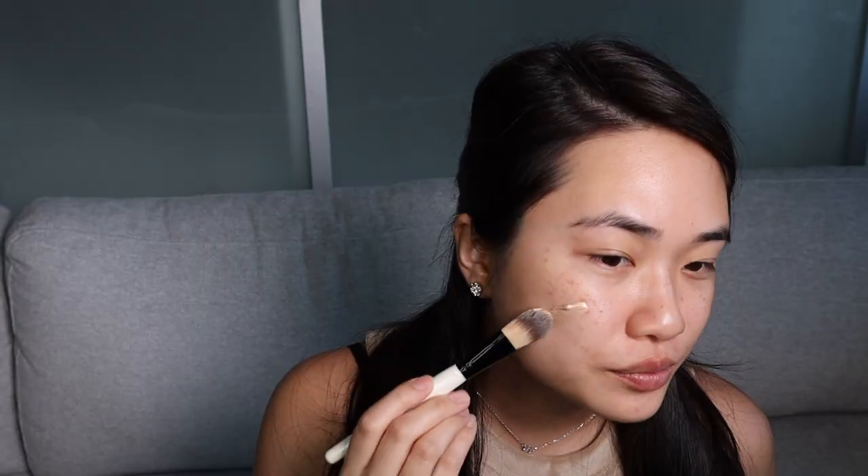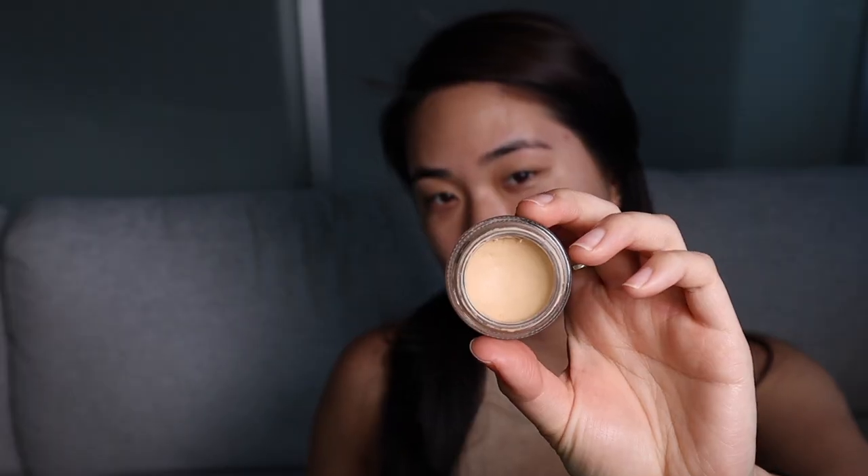Hi everyone, I'm Sandra and today I'll be sharing my photoshoot ready makeup routine. First I'm applying my BECCA Cosmetics Radiance Primer for a smooth application. Next I'm going to be using my MAC Pro Longwear Paint Pot.